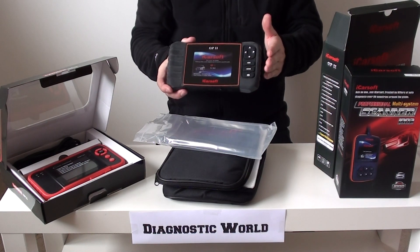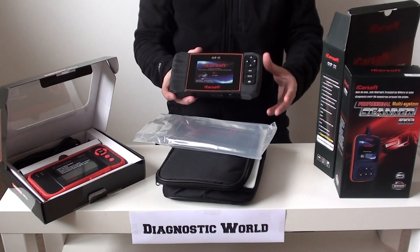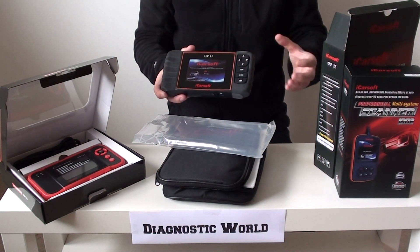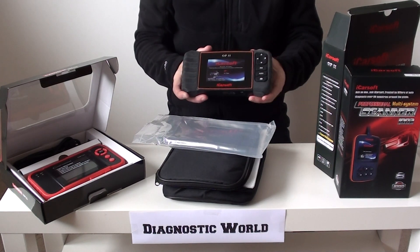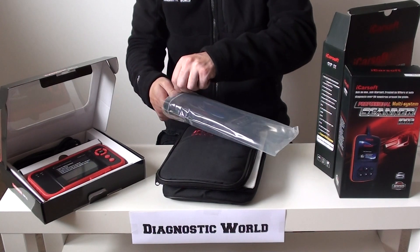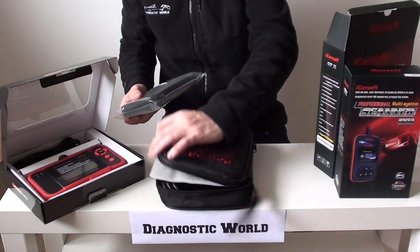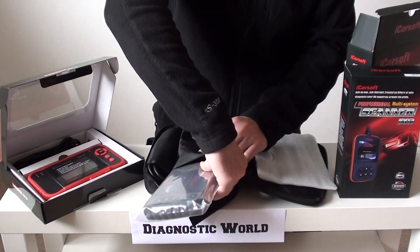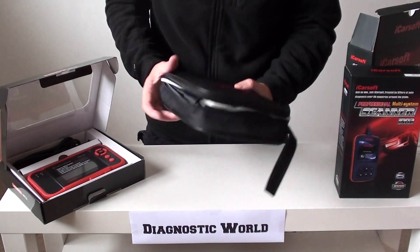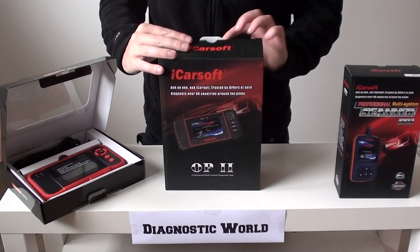The menu systems on these tools are fantastic and very easy to navigate, even if you've never used a diagnostic tool before. All you need to do is plug it in, select your model year and vehicle, and within minutes you're diagnosing and resetting fault codes and warning lights. It's a very good tool. That's the iCarsoft OP2, suitable for Vauxhall or Opel depending on where you are in the world. Links to all three tools are in the information section below the video.